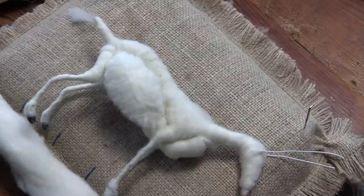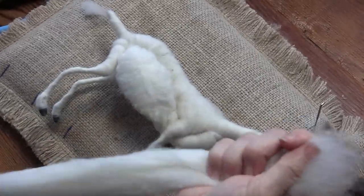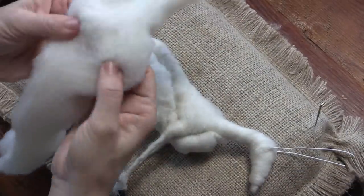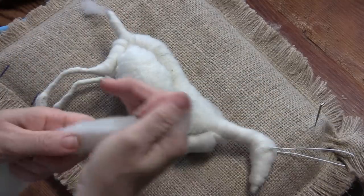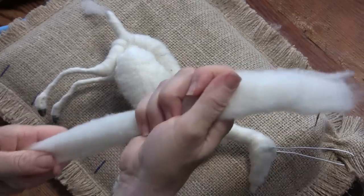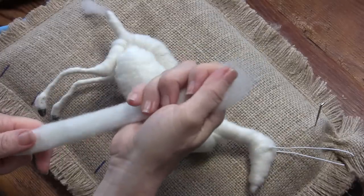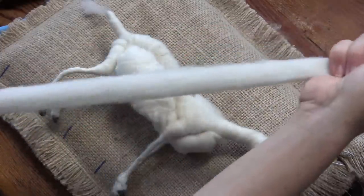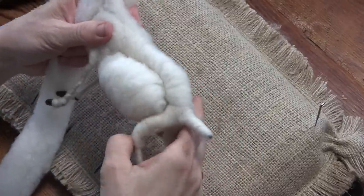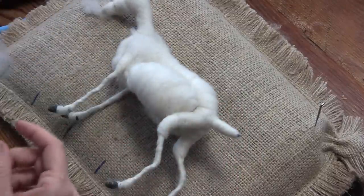Such a big belly! We need another really long piece — another 18 inch piece — split it in half lengthwise. I think I've abandoned my notes. We need to put his little hip bones on.